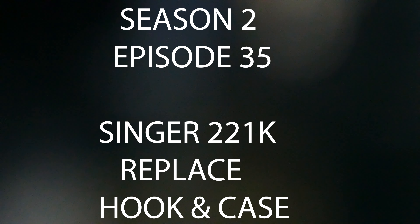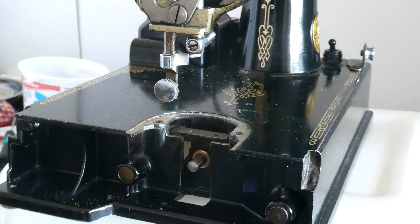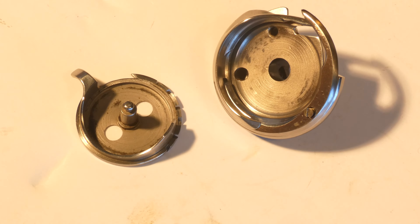Season 2, Episode 35 - Singer 221 replacing the hook and case. In this video we're going to replace the hook and bobbin case, the dog and the cover plate, and then of course the foot and the needle. Let's get started.